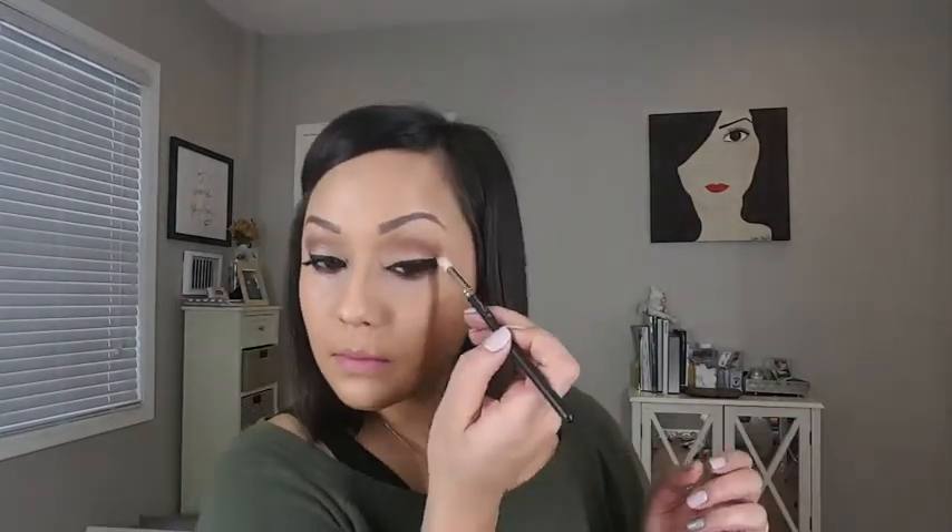Once I'm done getting that product across and I'm happy with how it's been applied, I go in with my finger, because that is the best tool you have. It warms up the product and pushes it in for a nice even coat. Then I go back in with my foundation brush to clean up the edges and make sure everything is blended. I blend a lot — it's just one of those things where you've got to work as you go.